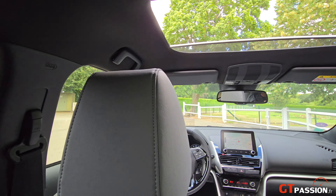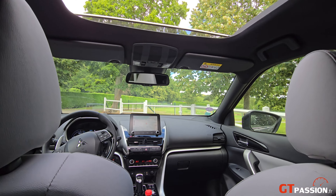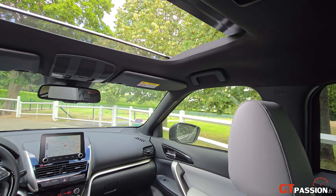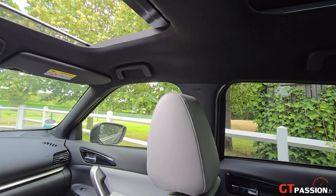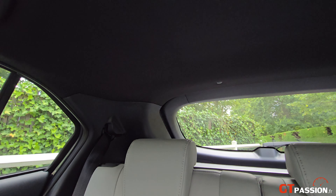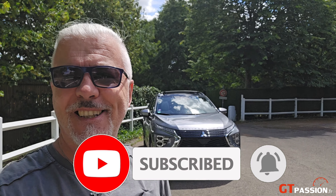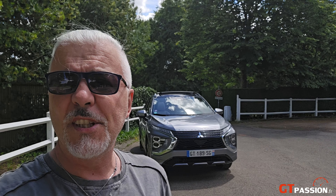Dites-moi ce que vous en pensez en commentaire. J'espère que cette présentation rapide de ce Mitsubishi Eclipse Cross PHEV vous aura plu. N'hésitez pas à vous abonner, c'est très important, et à me laisser des commentaires. Je vous dis à très bientôt pour un prochain essai sur GT Passion. À bientôt, ciao !